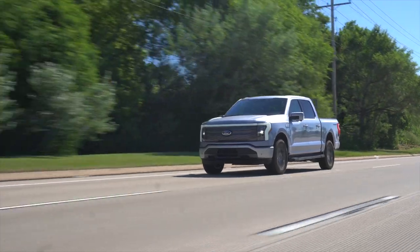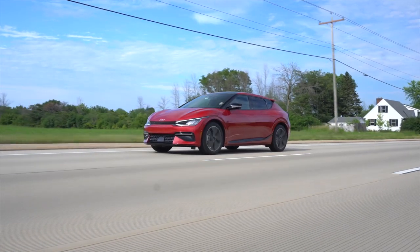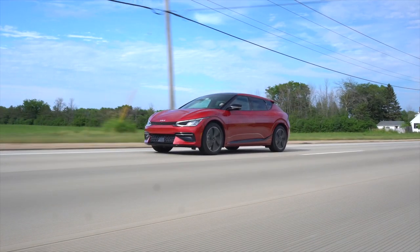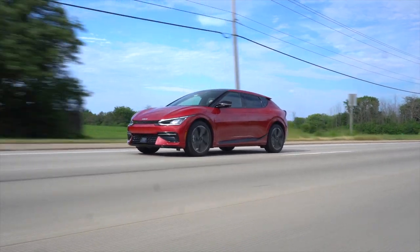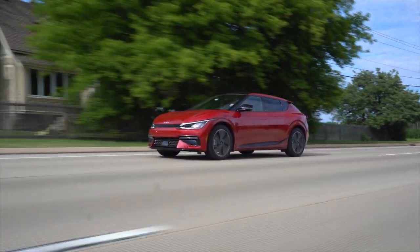This is the part of the Ioniq 5 video where I go on a 40-minute rant about regen options — I'll keep it simple here. It's essentially the same thing. You've got paddles on the wheel so you can dial up level 0, 1, 2, 3, or I-pedal, which are varying degrees of how much you want the car to regeneratively brake for you. Zero is nothing — just friction brakes — and then you dial in regen from there. Check out the Ioniq 5 video for a more in-depth description.